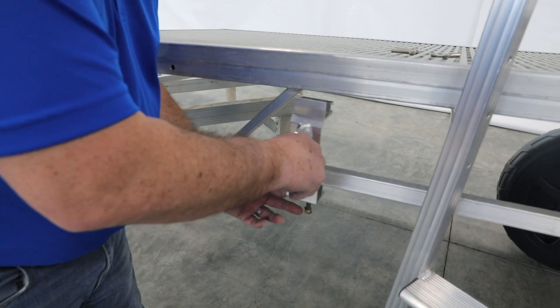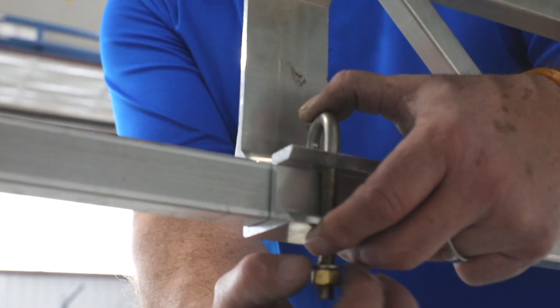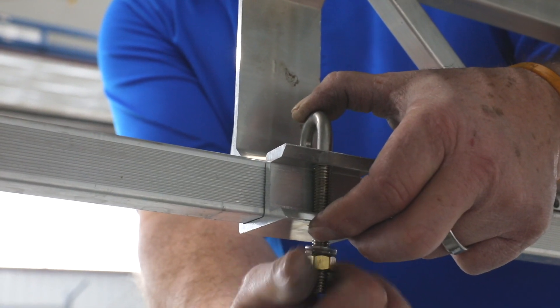Start by slipping the Ultradock ladder bracket into position. Finger tighten the J-clamp until you're ready to attach the ladder.